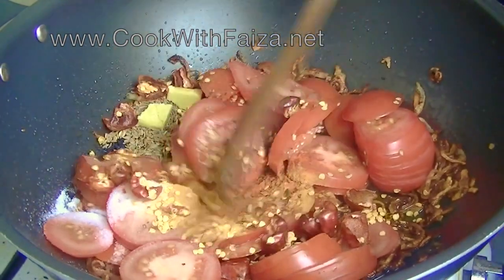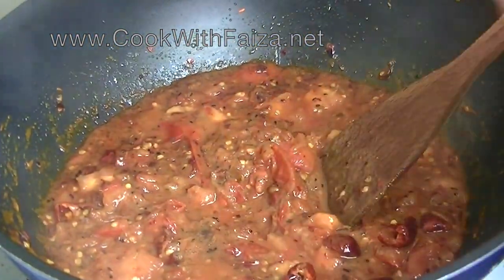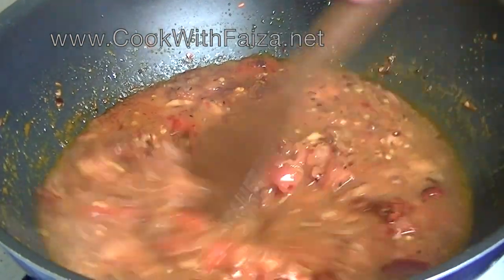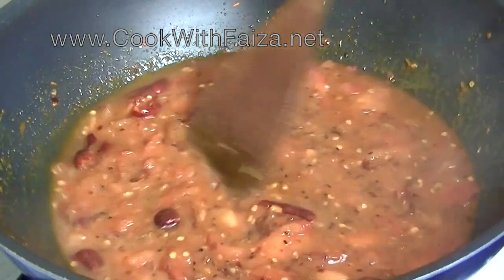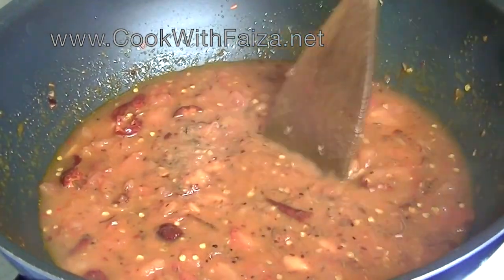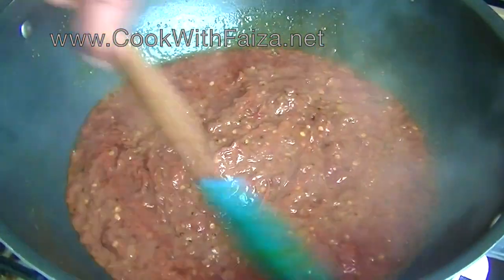We will keep the flame high. Before the tomatoes leave their moisture, we will let the tomatoes become very soft. We will add a little water and cover the tomatoes to cook them down until they are tender and the masala is well combined.